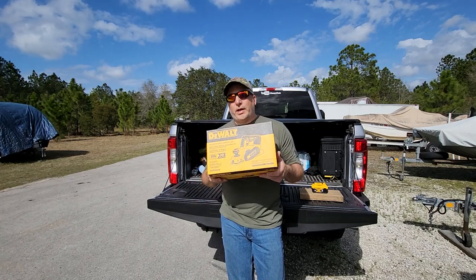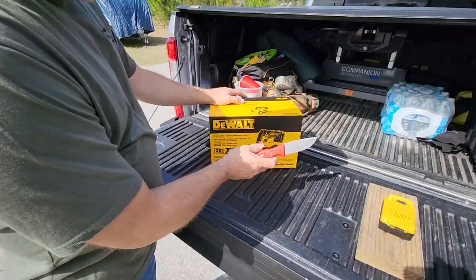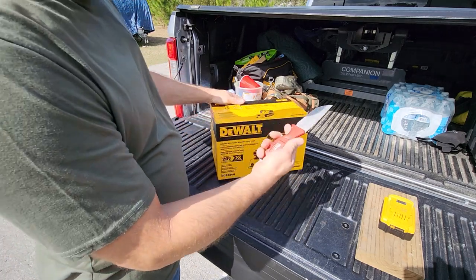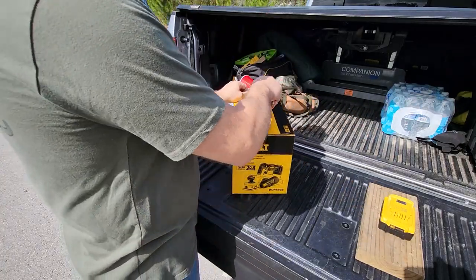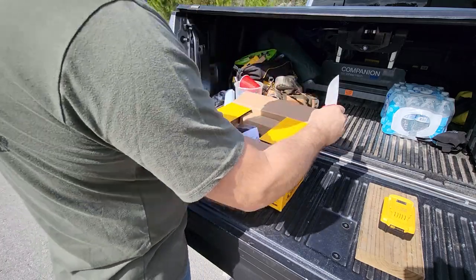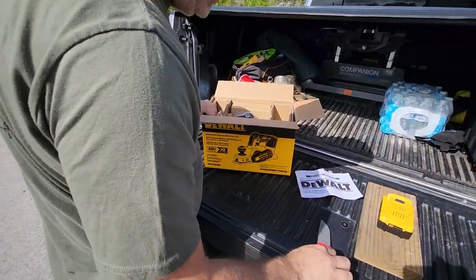Let's get this busted open and see what we got inside, then give it a quick try. I know we're opening a DeWalt but we got a Milwaukee knife here - this is a very handy knife, you guys haven't got one, pick one of these up. They're durable, unless you live in one of those states where they won't ship it to you - I had that problem once.